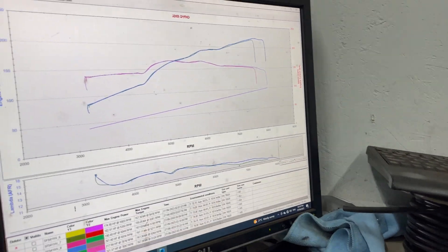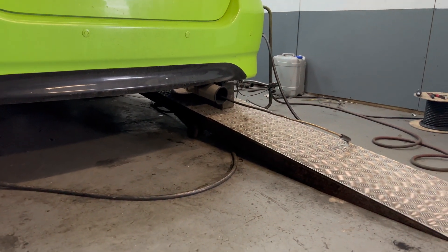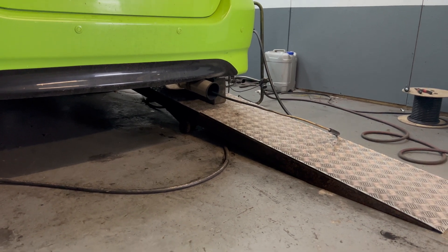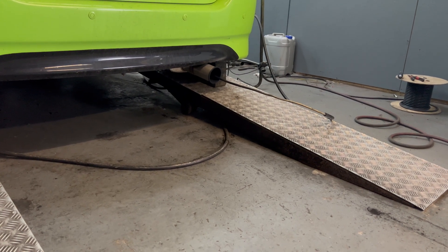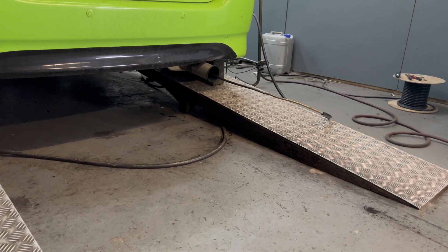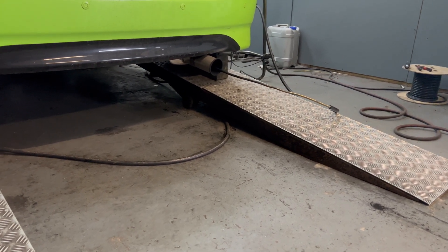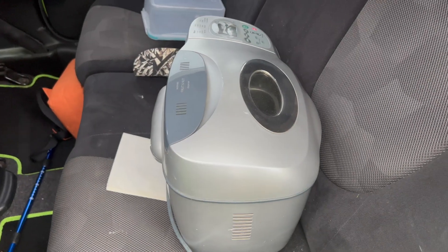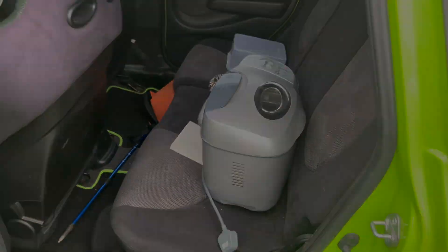Hopefully — and I bet you there's not many cars that have been on the dyno with a bread maker in the back! Right, so the Jazz was on the dyno. It kind of did what I thought it would do, which is not bad. I'll show you the graph in a second.